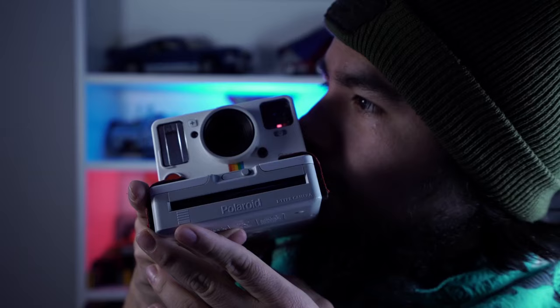Now let's talk film. The cool thing about this camera is the film isn't as expensive as others. The ones I usually got were the regular i-Type films — the yellow package — which go for around $17 each pack. A five-pack bundle of 40 shots is about $70, so you're basically paying less the more you buy.